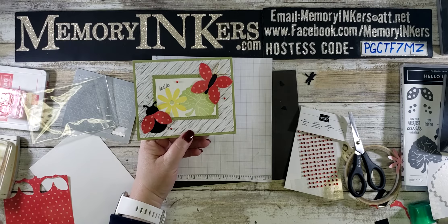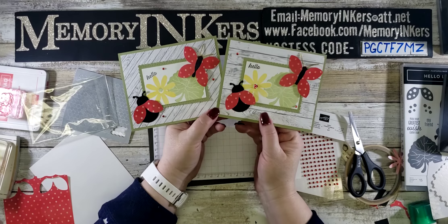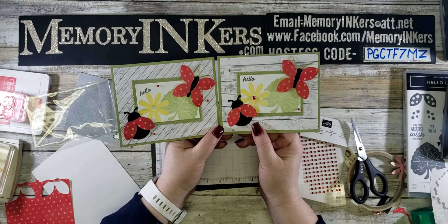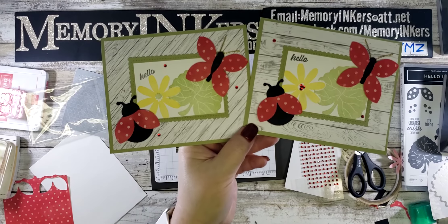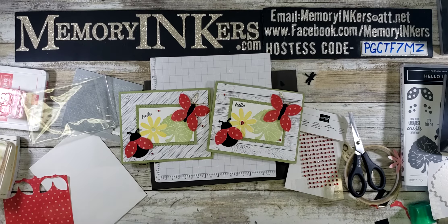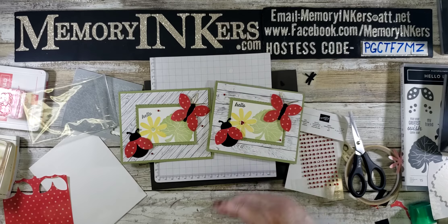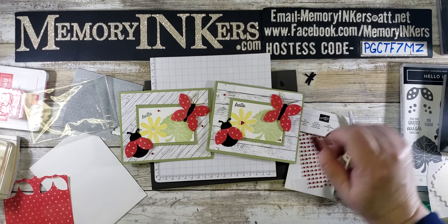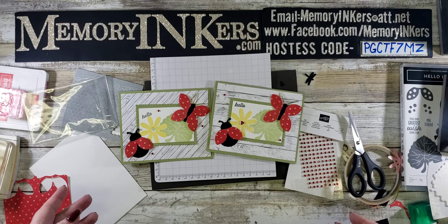Here's my finished card, and let me show you the original I made — on that one, instead of stamping the flower center I put three red rhinestones in the center of the daisy. They're both slightly different but almost the same. I hope you follow me at facebook.com/memoryinkers, and you can shop my Stampin' Up store at memoryinkers.com. Please use the hostess code PGCTF7MZ at the end of your order — that's how I'm able to give stuff away. Have a wonderful Saturday, bye!